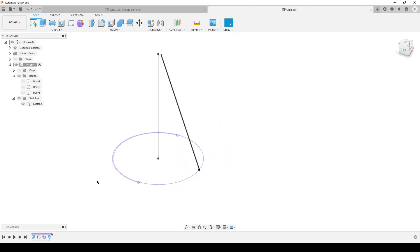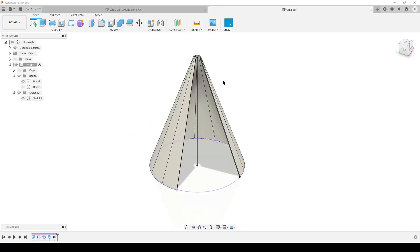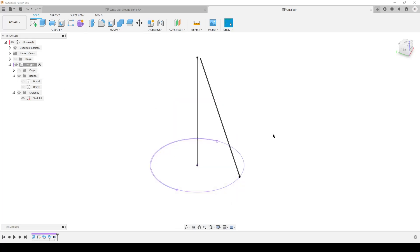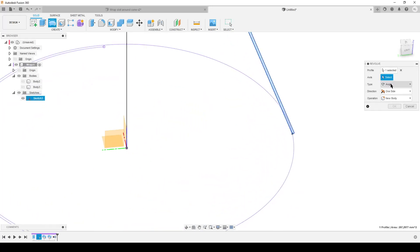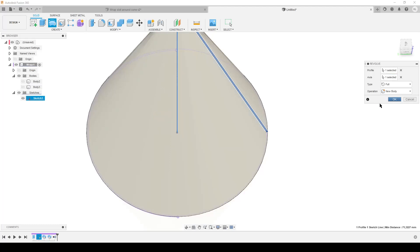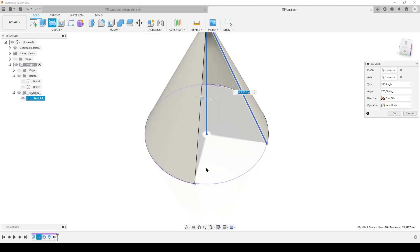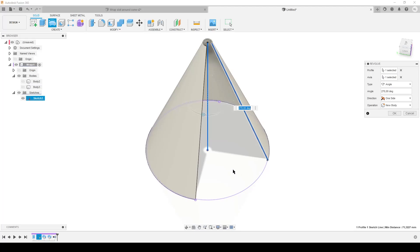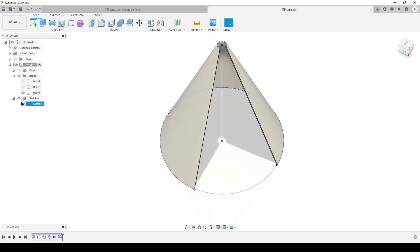I'll hide the swept bodies for now. While I have the first body - the coil - I don't need it anymore, so let's remove it. Now that's our wrapped body we're going to use later. Now I need to do a revolve - a solid revolve. This profile is already selected; I want to revolve around the center axis. Normally you'd get a full revolution but I only need it to wrap around until it hits the end point of the coil, which is 270 degrees or three quarters of 360 degrees. I'm going to use mirror to make both sides, but on this I'm going to make the slot shape.